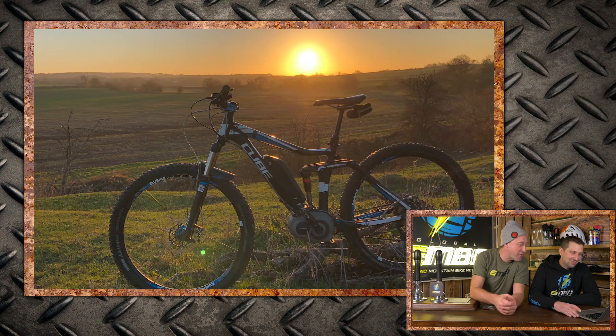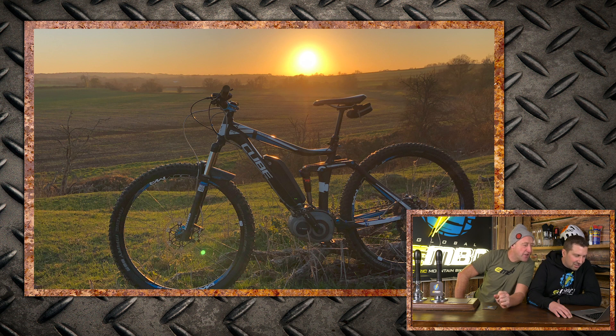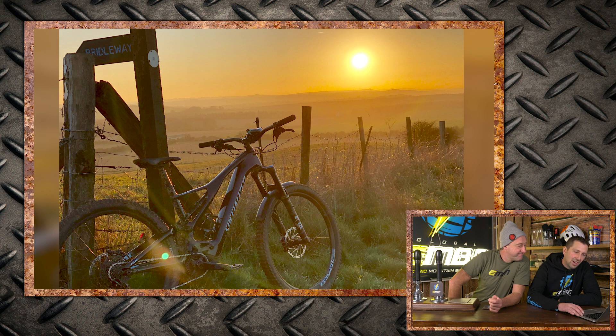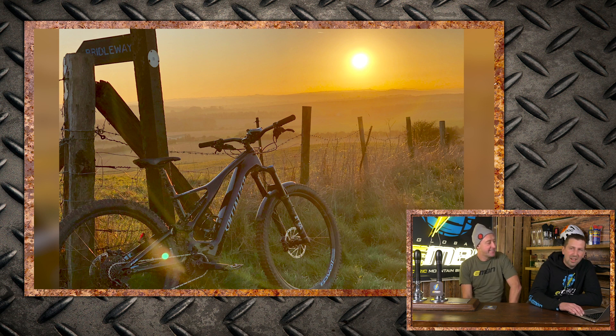Another sunset picture — Specialised Levo FSR on the Ridgeway in Wiltshire. Nipped out on the new Levo for a quick afternoon blast but ended up out until sunset, 34 miles. Super nice. Then a Lake District Pivot Shuttle exploring Ambleside — easy super nice. Dan on his Bulls eStream in North California, taking his 14-year-old dog Blue out in a dog carrier on the back of his bike — that's so close to a super nice but I want to see the front wheel, Dan in the photo, and the dog with a smile. Nice for now — send it back in!